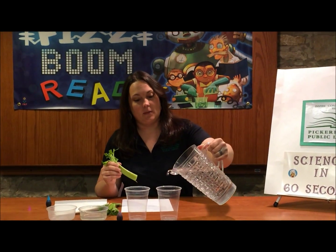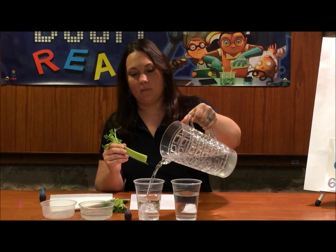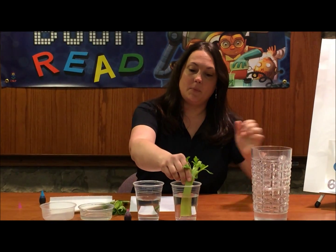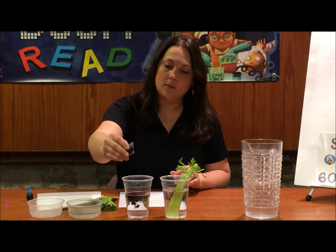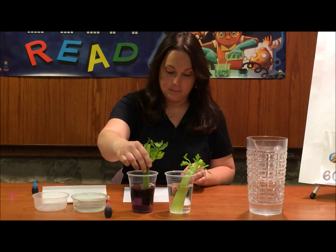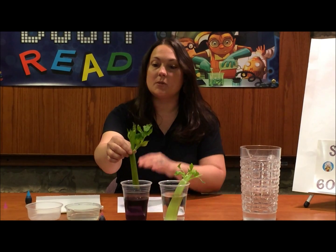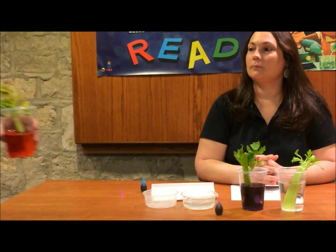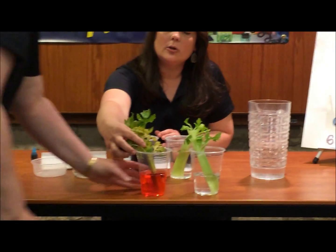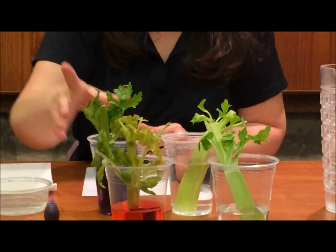We're going to pour some water in both of these cups. We're going to dip the celery in there and you can also take some food coloring. The plant stems act like straws sucking up water through the tiny tubes to the flower petal. After a day's time the water should rise up into the petal and it will turn the flower petals red, or in this case purple.